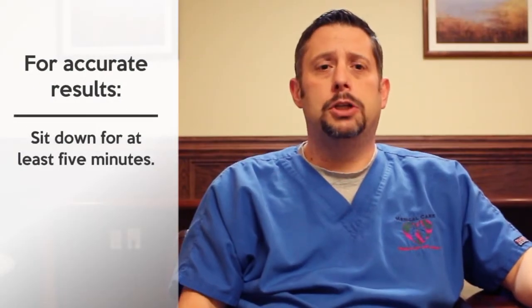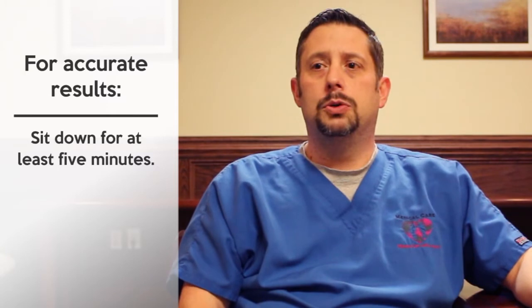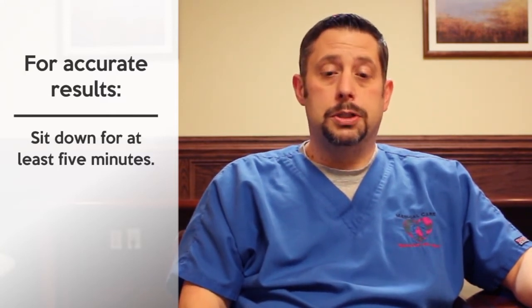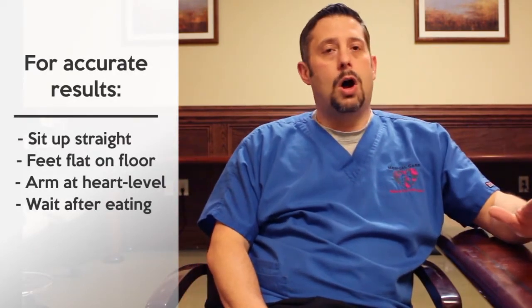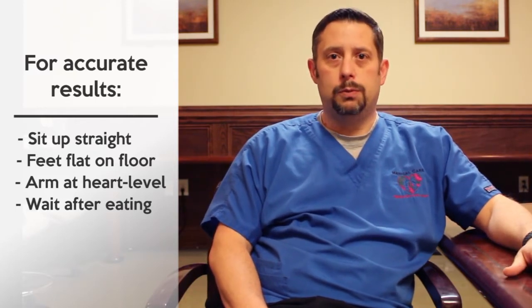Before you start, you'll want to sit down and make sure that you've been sitting for at least five minutes so that your blood pressure will regulate on its own. You'll want to make sure that you are sitting flat with your back against the seat, your feet flat on the ground, and the arm that you're going to be taking the blood pressure on at heart level.